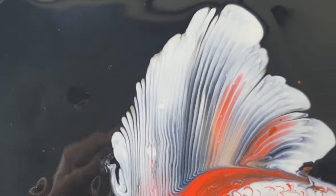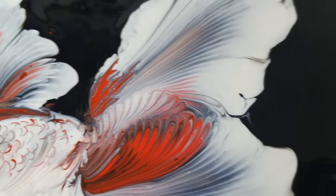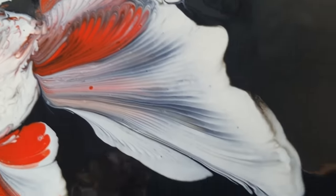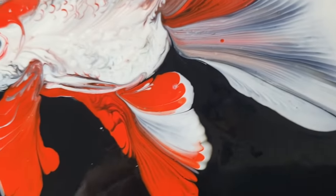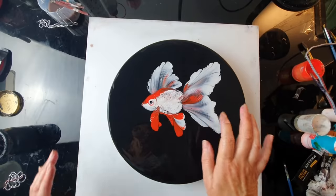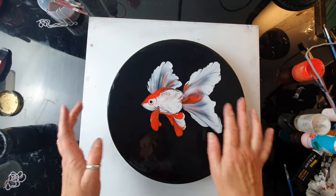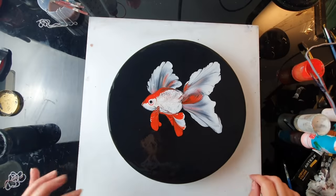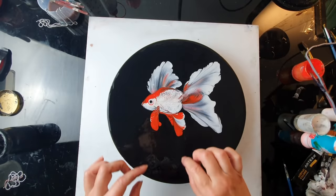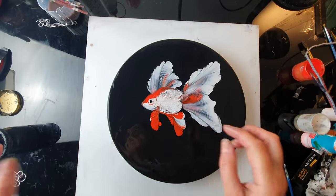I must admit, this fish was not easy, especially without a brush and with the funny shape of a fish. When I looked at my fish from a distance, I thought the fish is quite nice, but the composition is a bit lacking. I think I put the fish a bit too high, so since I did it, I need to balance it. Being an art teacher, I'm a bit obsessed with how the artwork looks.